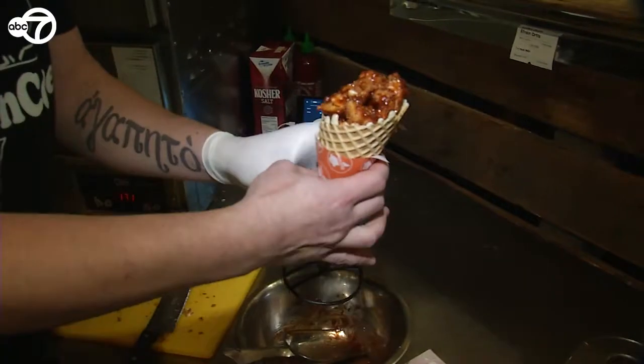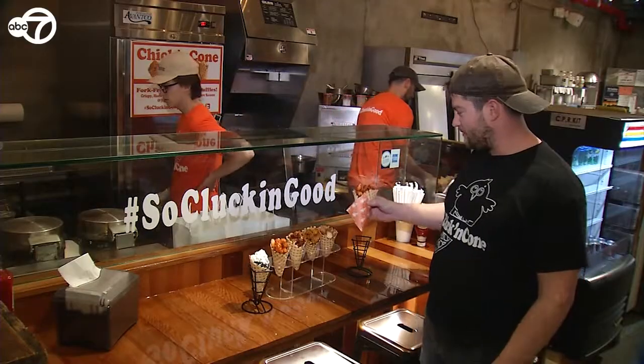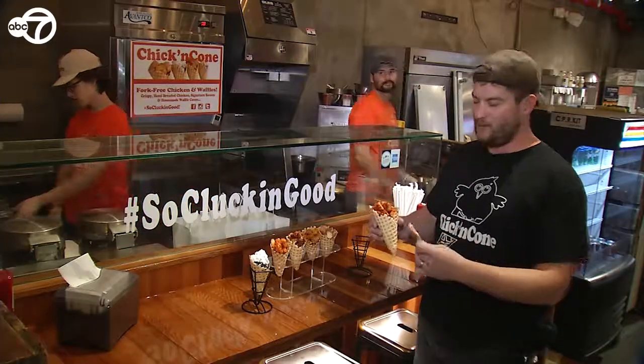Everything we serve you, you eat. Except for the paper, but it's biodegradable.